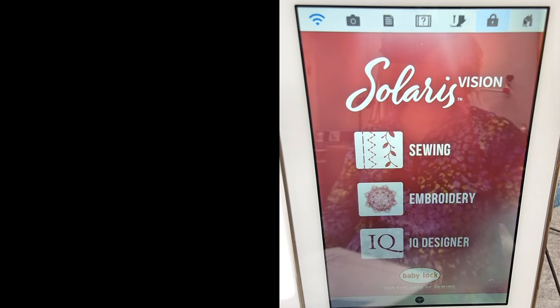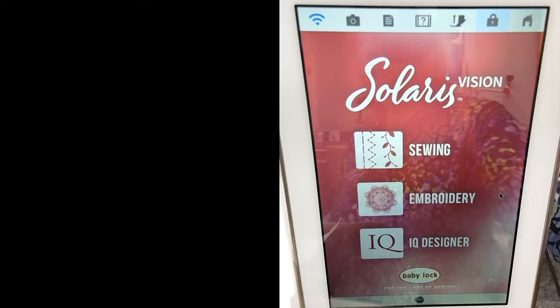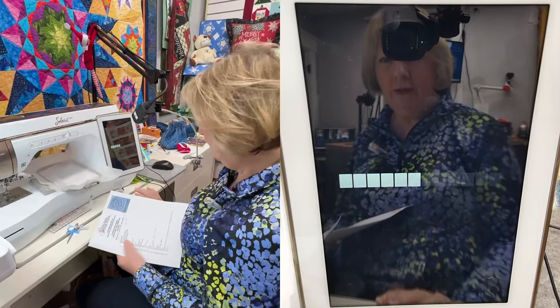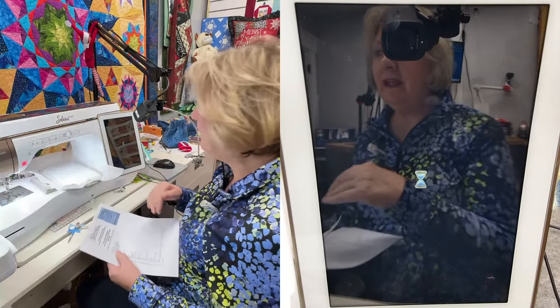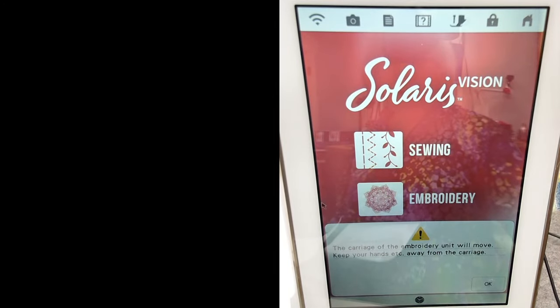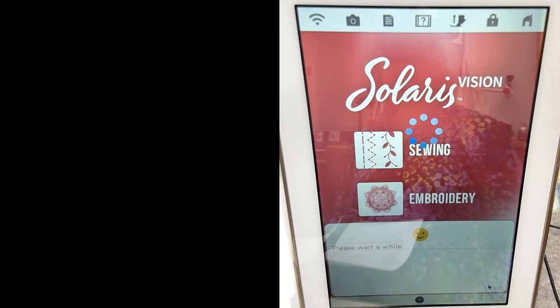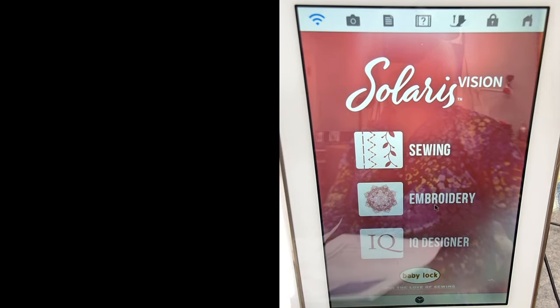After rebooting, touch the screen to wake it up and make sure your mouse is working. It will do the calibration - the circles going around. Then we're going to start at the very beginning: embroidery menu number four, which is your large letters.